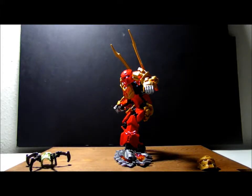Hi, this is Sim Kun Chu here with a Bionicle 2015 review, number 70787, Tahu Master of Fire. He has 89 pieces, height 8 inches, length 3.5 inches, width 2 inches.